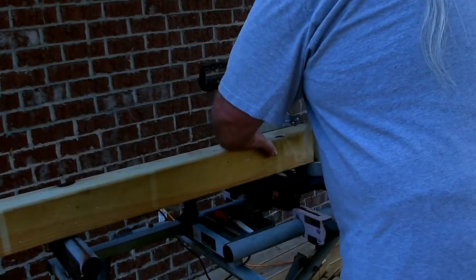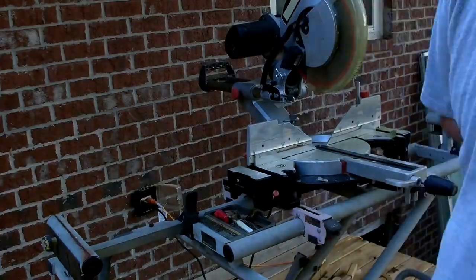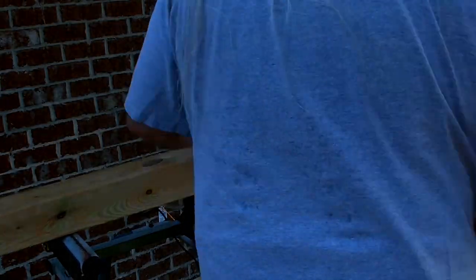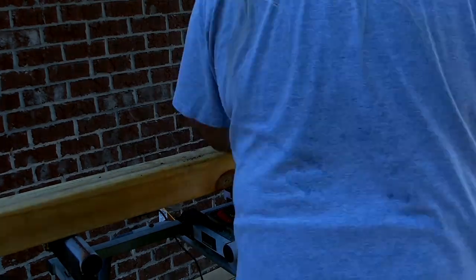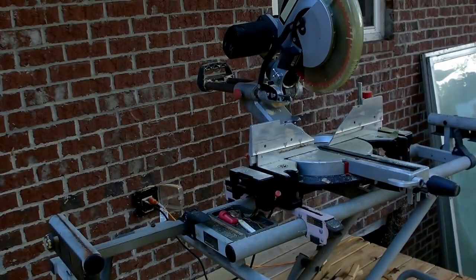I cut 12 of the rail posts, removing the chamfered top off each one. After my first cut I realized my saw wasn't locked at zero degrees — it was almost half a degree off. I had to reset it. That's why I was having trouble getting things cut square at first, but I got it straightened out and squared up.